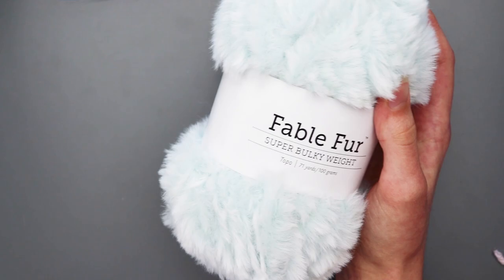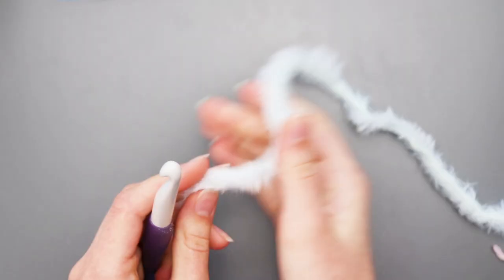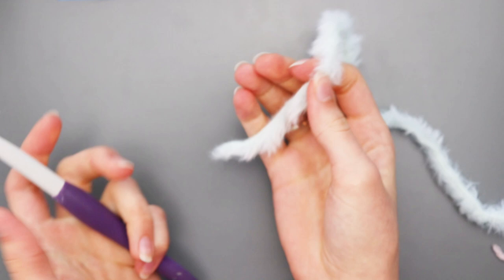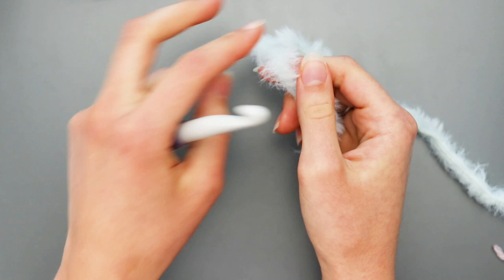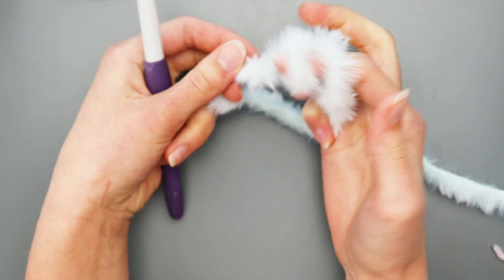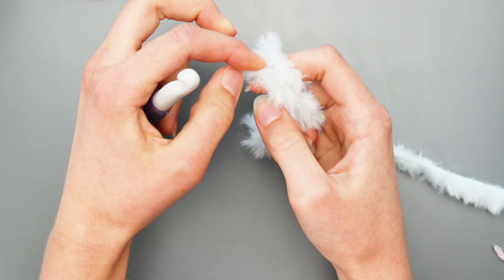Now to begin, you're going to take your light topo color yarn and your 10mm crochet hook. Find the middle of the yarn. To make a slipknot, put the base of your yarn at the base of your pinky, wrap it around your finger twice, bring it down back to your pinky, take the back loop and bring it over into the front, then take the new back loop, bring it all the way up, over and down, and tighten. Now you're going to chain three.